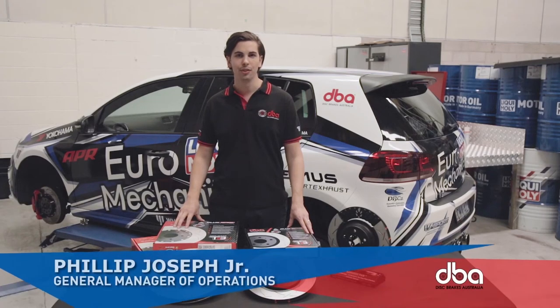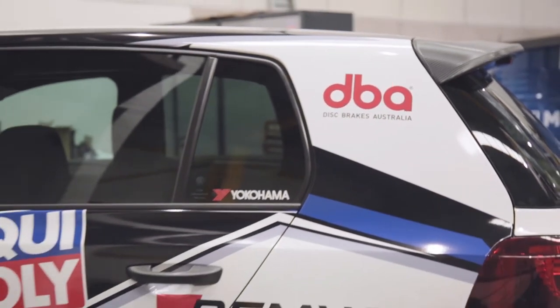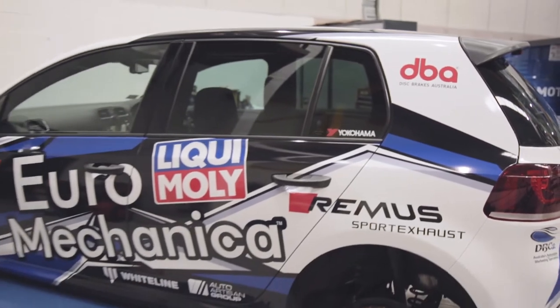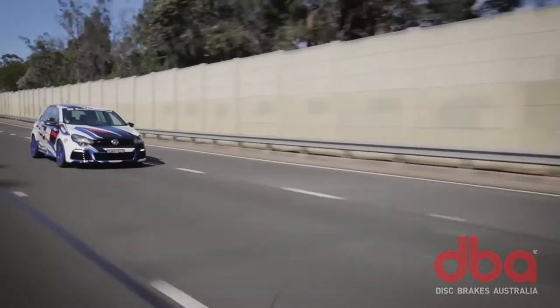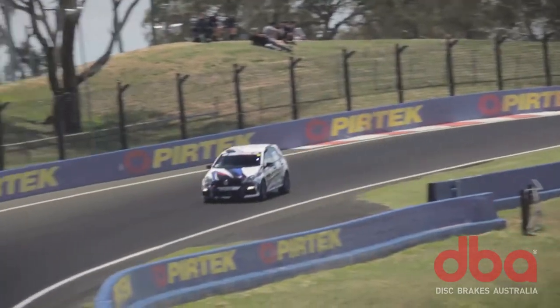G'day, I'm Philip Joseph, General Manager of Operations at Disc Brakes Australia. I'm here today with the Euromechanica Project Golf R, which has been transformed into an incredible street track car — something you can drive to the track, run hard all day, then drive home.